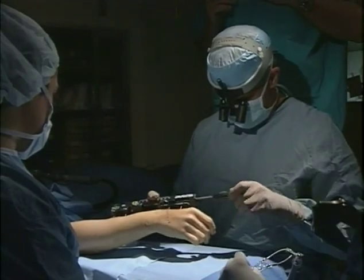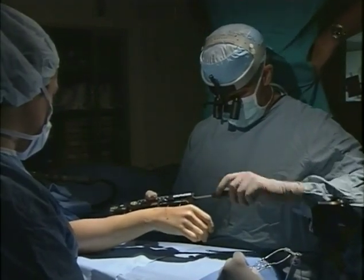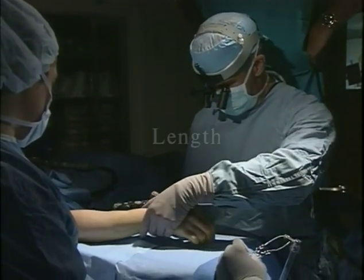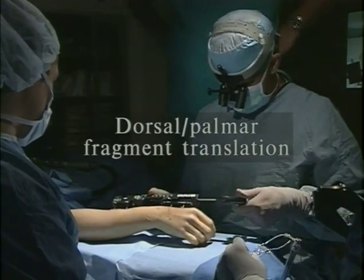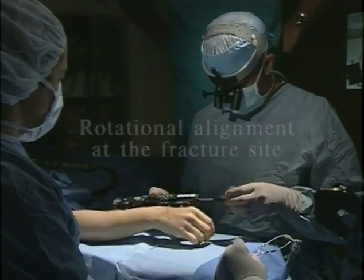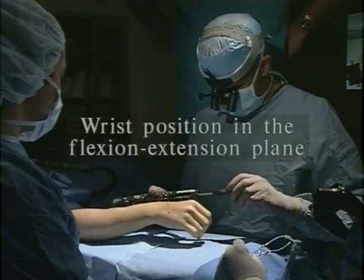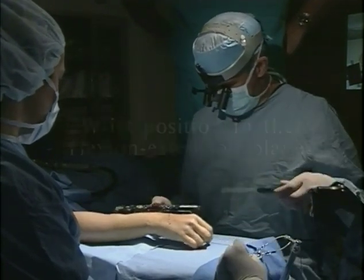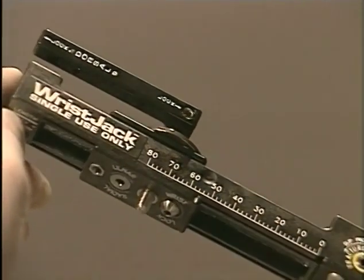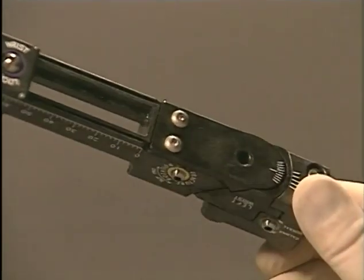Its biomechanical design complements the anatomy of a fracture of the distal radius. The wrist jack's gear mechanisms permit independent adjustment of length, dorsal palmar fragment translation, radial ulnar fragment alignment, rotational alignment at the fracture site, and wrist position in the flexion extension plane. The AG wrist jack is molded of a high performance engineering resin that permits steam sterilization and radiographic translucency.